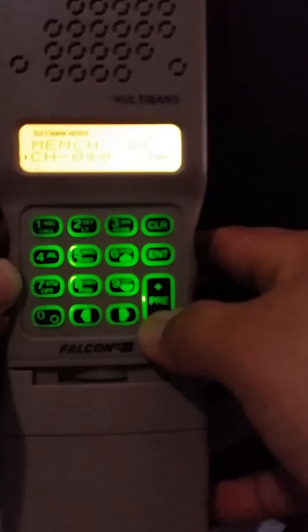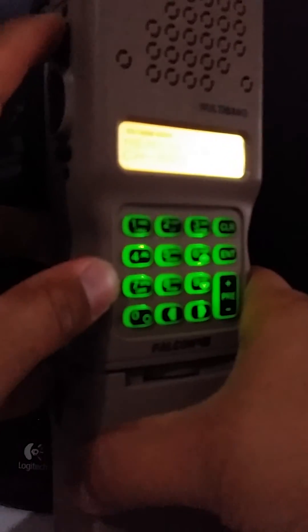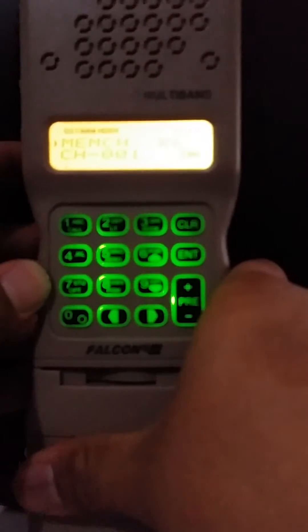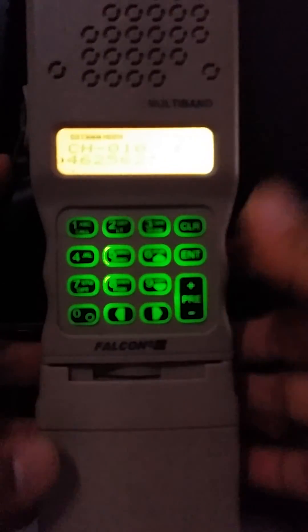Press menu and scroll up again to select channel 1, then press menu up again and it should be saved. To verify, put it back on standby mode by holding the menu button for two seconds and turning it back on — it should show channel 1 at 462.5625.